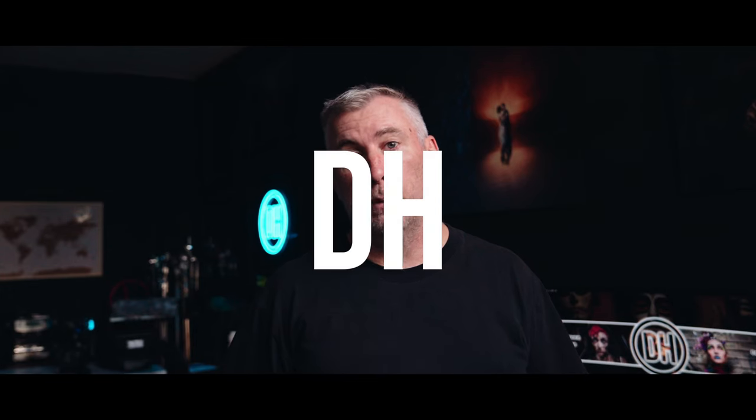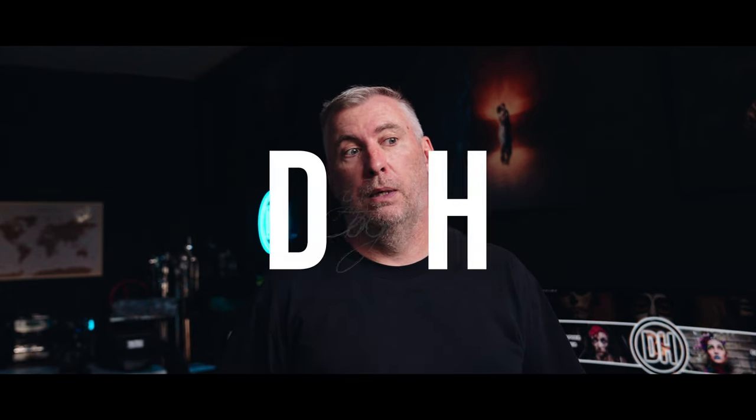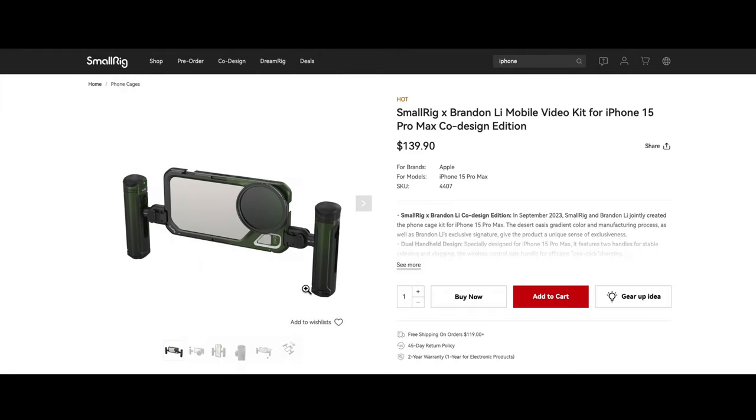I'm getting old and carrying a really heavy camera is tough, so I decided to get a new phone. And when I got that, I decided to get this — it's the SmallRig cage.